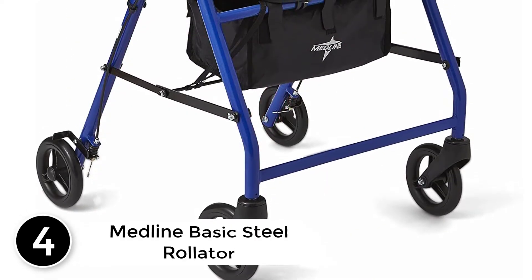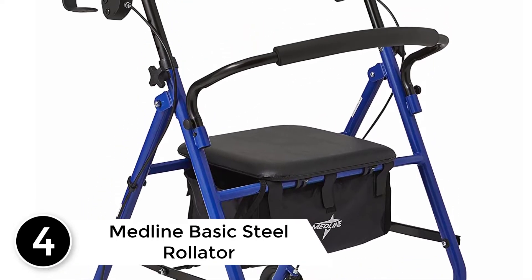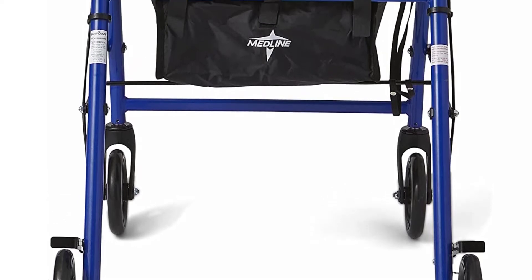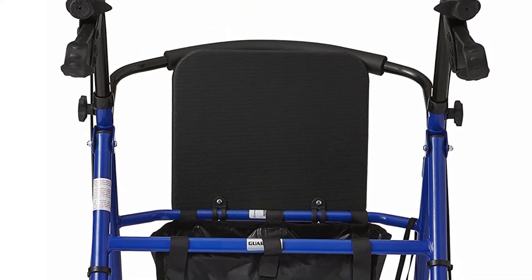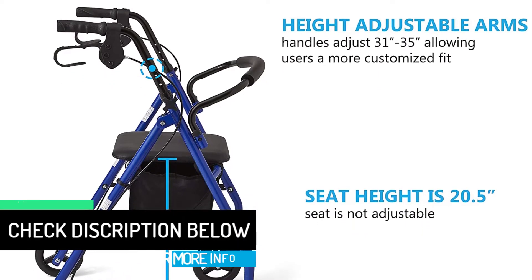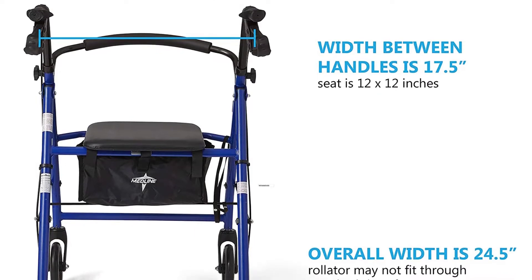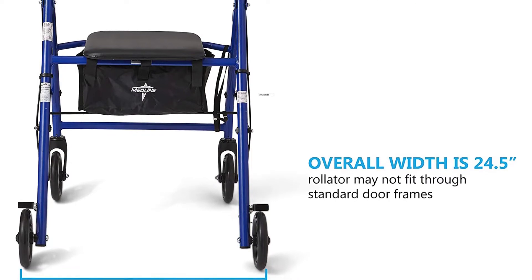At number 4: the Midline Basic Steel Rollator. The powder-coated steel frame makes it a lightweight and durable choice. The rollator folds compactly for storage and includes a padded seat, under-seat storage, and supports weights up to 350 pounds. As the cheapest rollator on our list, we like the affordability factor. In addition to the low price, this rollator has one of the highest weight capacities on our list at 350 pounds, about as high as we've seen on a non-bariatric model.